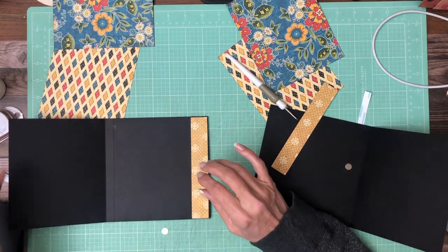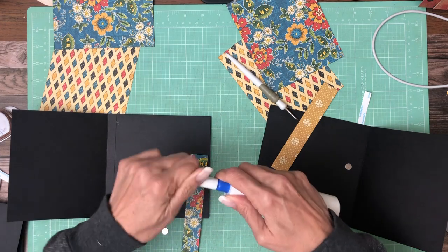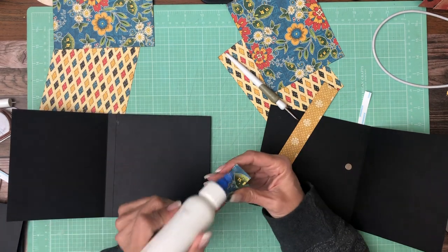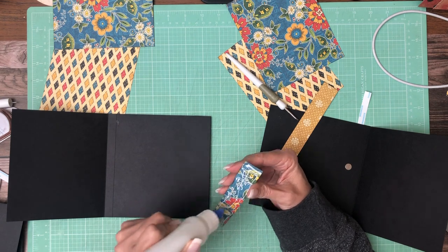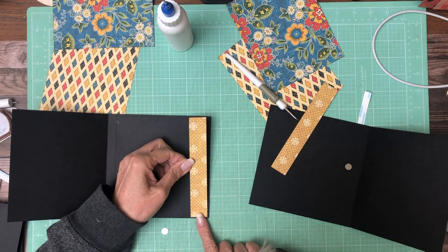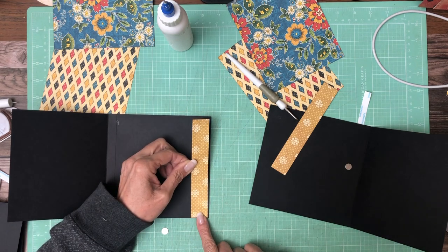I know I've got enough coverage all the way around the magnet on both sides. I couldn't do it — I couldn't build a whole album without doing some color blocking, so here it is. Not much in this album but I found a way to work it in. I thought I missed the ink but it's there.